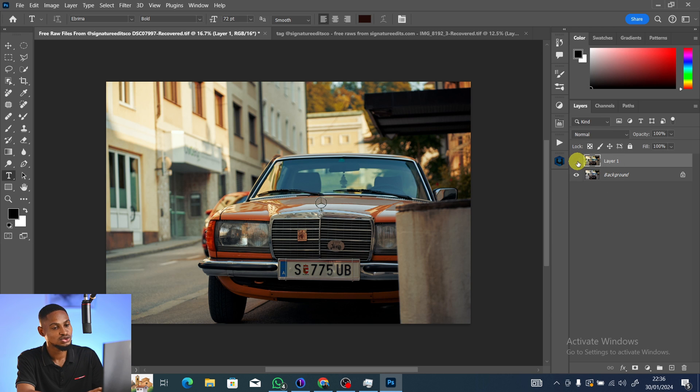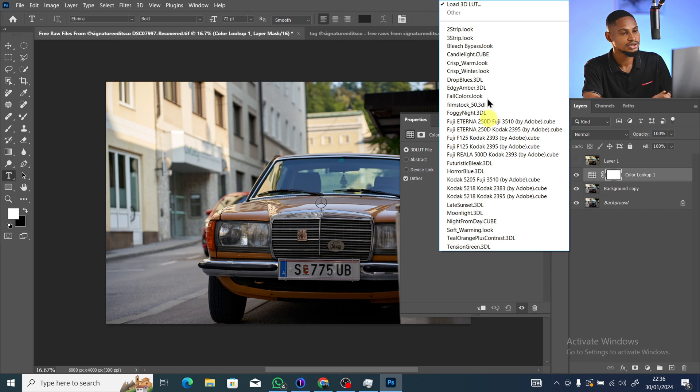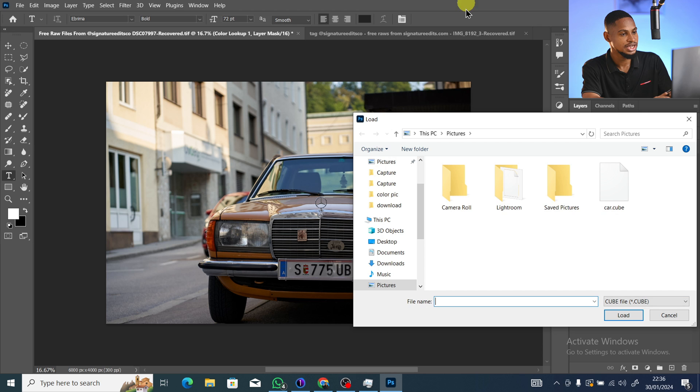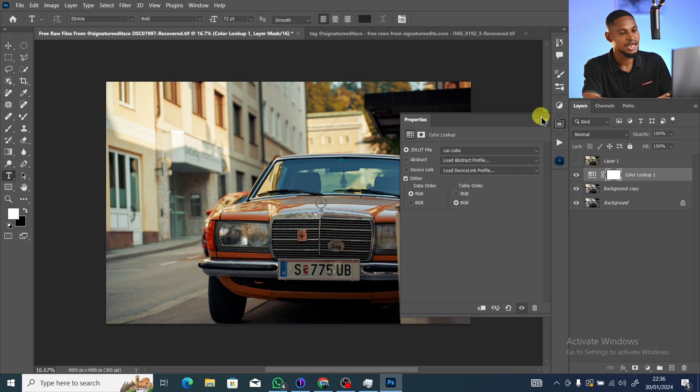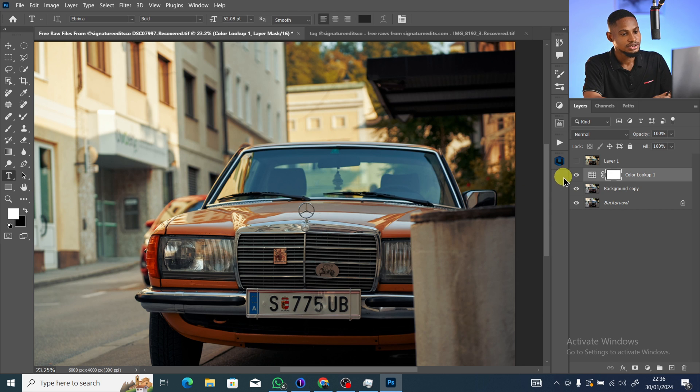Now let me show you how to apply the LUT we exported inside Photoshop. Hide the color match layer, press Ctrl+J, then go to your Adjustment Layer and click Color Lookup Table. Click Load 3D LUT, select the 'car' cube file we saved, and click Load. This applies the same color grading as a LUT — here's the before and after.